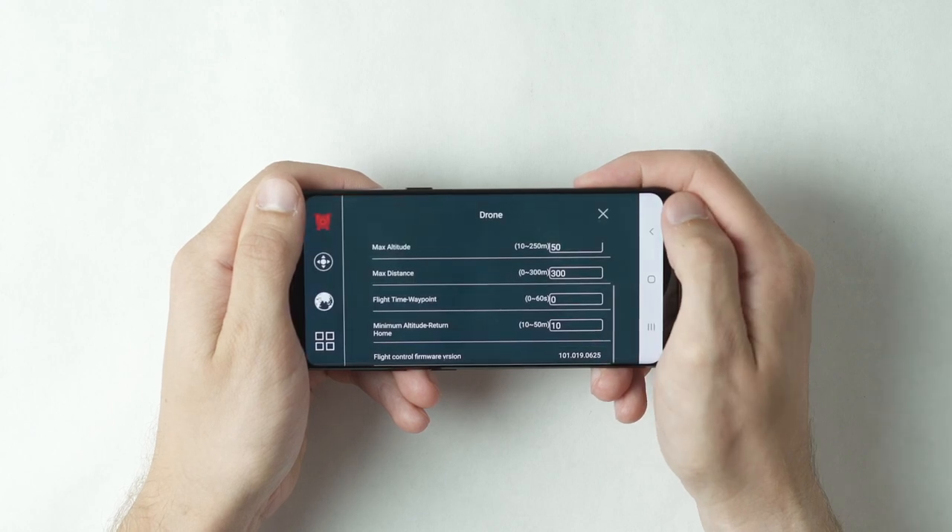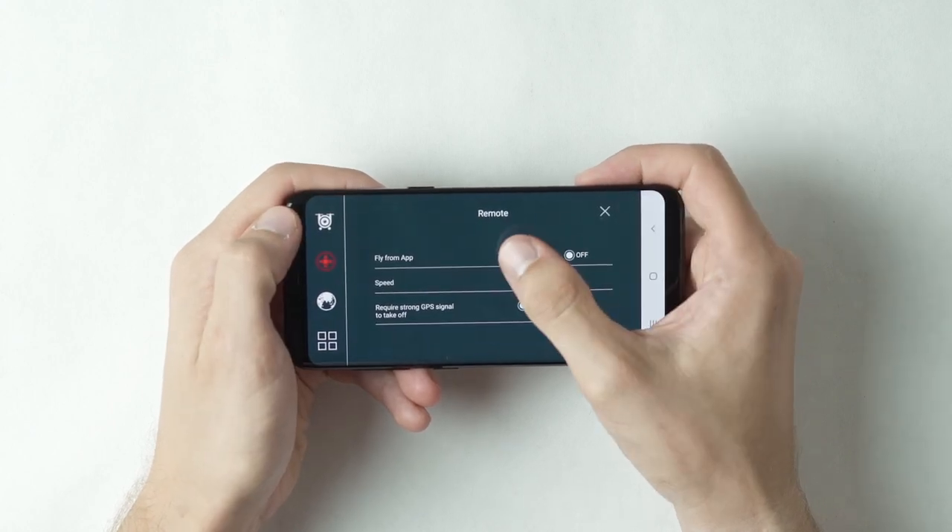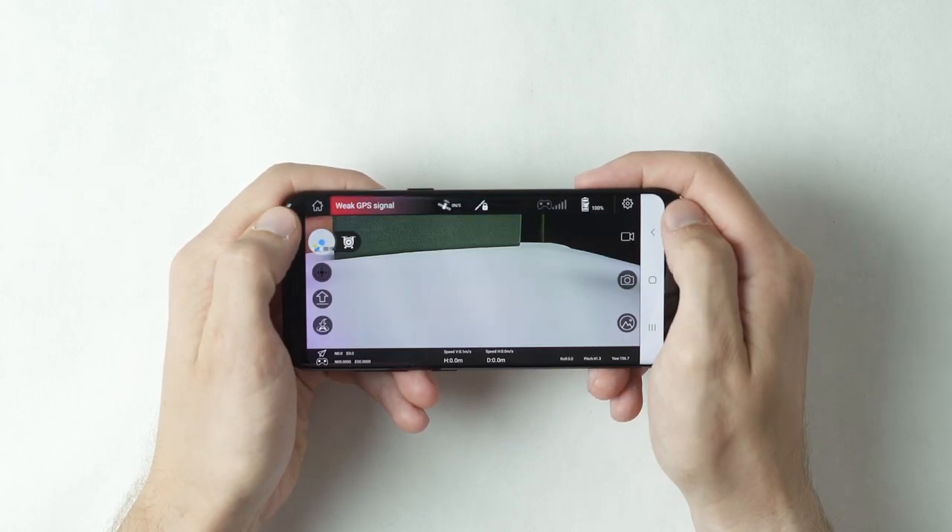If you choose to search for signals and you cannot connect to GPS, the video drone will not fly. The app will live stream the view from video drone's camera. In settings, make sure fly from app is turned to on.